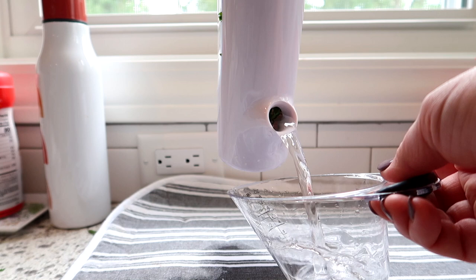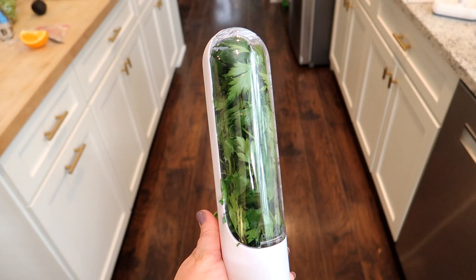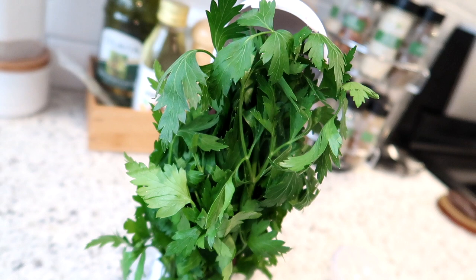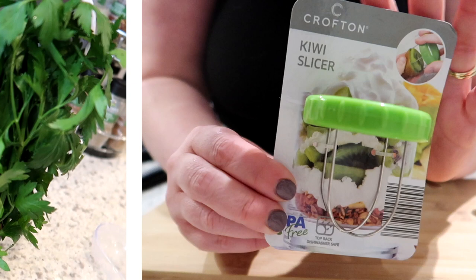There's a little hole in the back that you pour water into, and you change that water every couple of days. After spending about ten minutes packing it all in and getting it watered, I popped it in the fridge door. Honestly, it did keep my parsley fresh for almost two weeks. You could probably do the same thing with a mason jar filled with water and a plastic bag over it, so I definitely cannot recommend this herb saver.